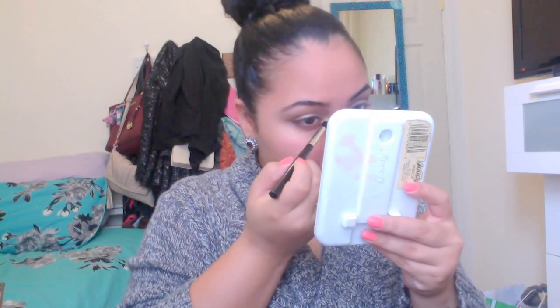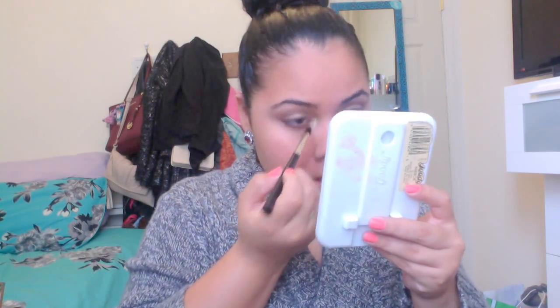Now to really make the eyes pop I'm taking a wet pencil brush with a very gold glittered shadow and adding that right into the inner tear duct area. And now I'm just taking a makeup wipe to clean off all the excess glitter that was all over my face and also clean up that inner tear duct area to make it a little bit smaller — I felt like the highlight was a little too big.